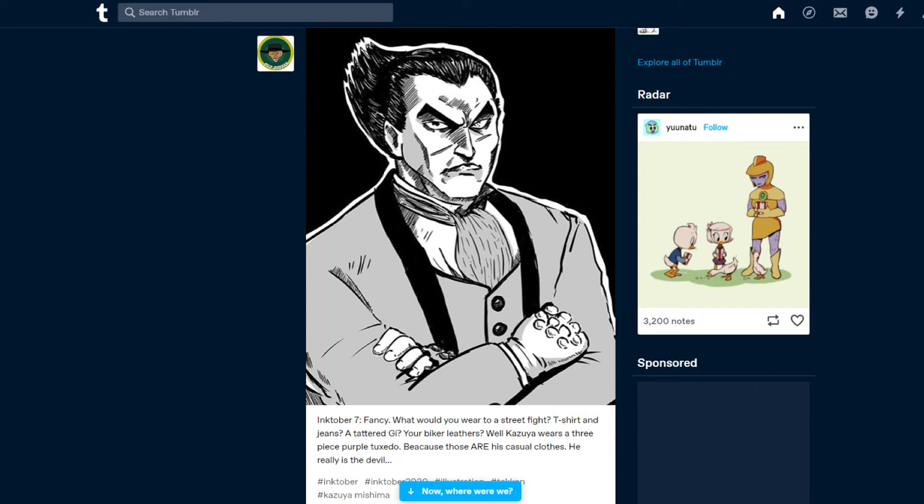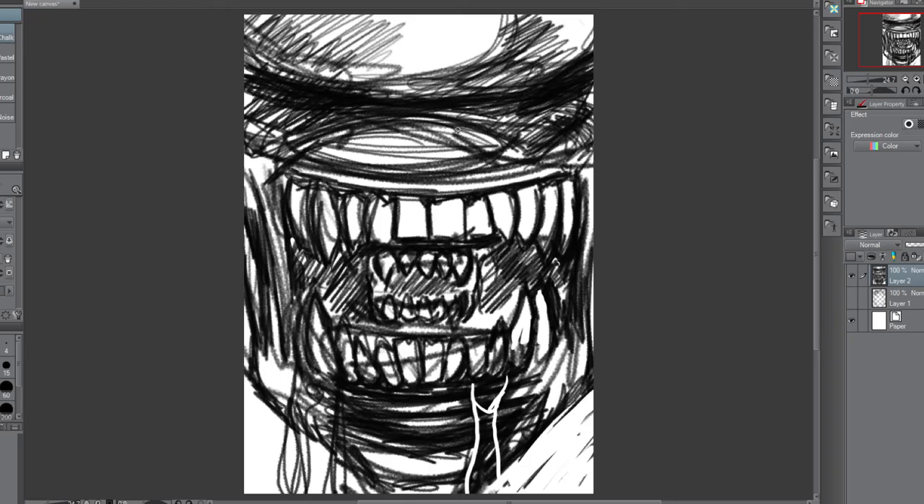I've been posting everything on Instagram and Tumblr for Inktober. Tumblr I'm getting pretty much no response — I feel the algorithms are against me. Social media is not worth analyzing too much, because when you're a nobody it's best not to act like getting no response has anything to do with the quality of your work. You just don't know how to play the game yet.